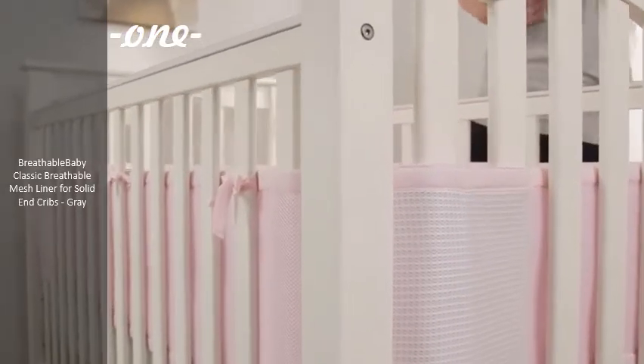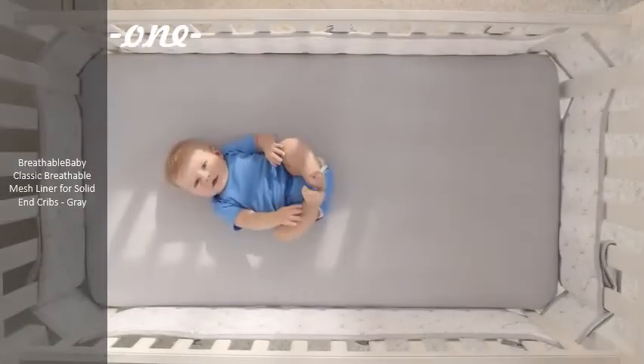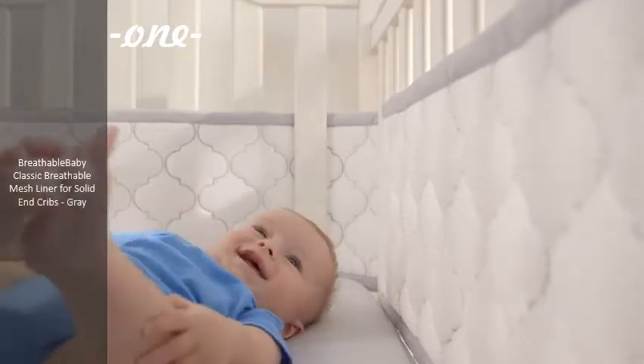Breathable Baby Crib Liners come in two easy-to-install pieces — a long and a short panel — to cover all four corners and allow for gap-free coverage of your crib.